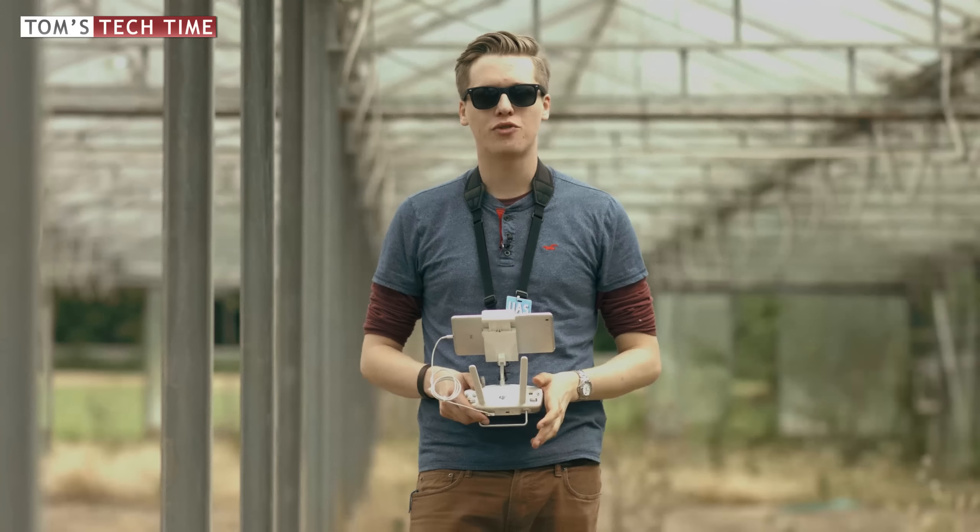Now let's focus on some of the flight modes of the Phantom. We have P and A mode on the remote controller. P mode is the normal standard flight mode. S mode is sport mode - we never ever want to touch that when flying indoors because it's way too fast. Finally we have A mode, the attitude mode - we'll talk about that later. When should you use P mode? I'm standing inside this glass house and my Phantom is always connected to 10 plus satellites. That means I can use P mode just as I normally would outdoors, and the GPS and GLONASS will hold my Phantom's position quite safely.